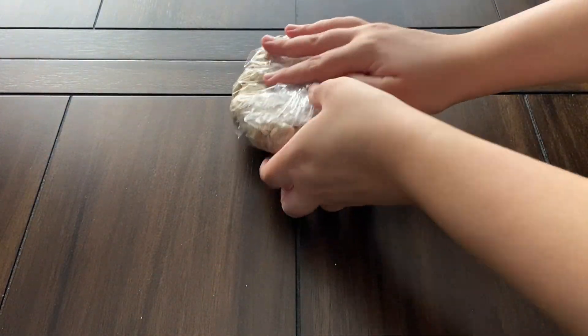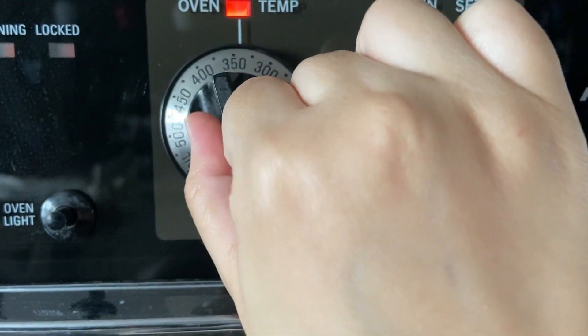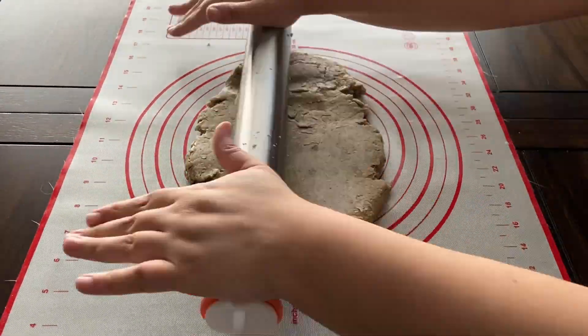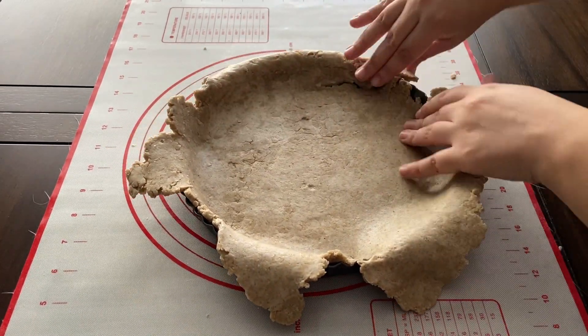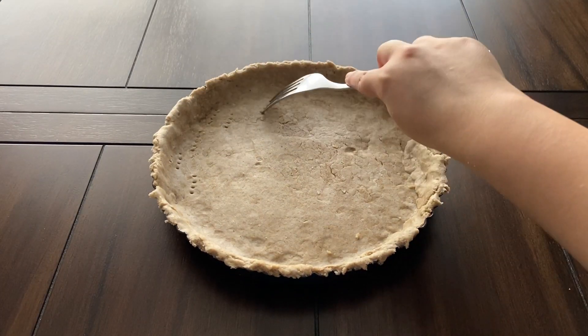After 30 minutes, preheat the oven to 350 degrees Fahrenheit. Roll out the pie dough to an eighth-inch thickness and gently drape it over a tart or pie pan. Press carefully into the bottom and sides of the pan and trim off any excess. Next, prick the bottom of the pastry several times with a fork to prevent it from bubbling up.